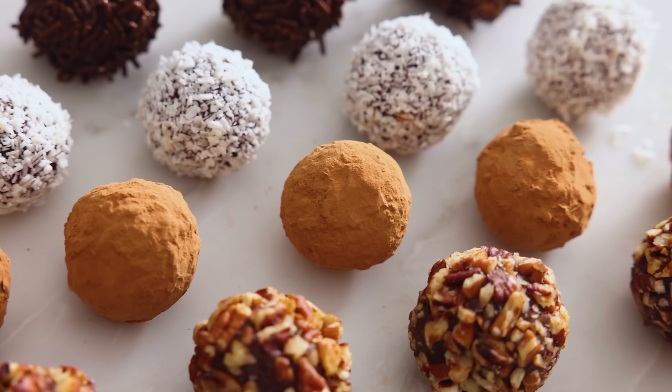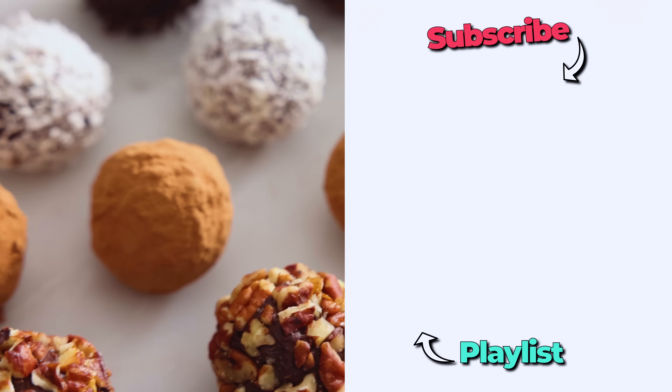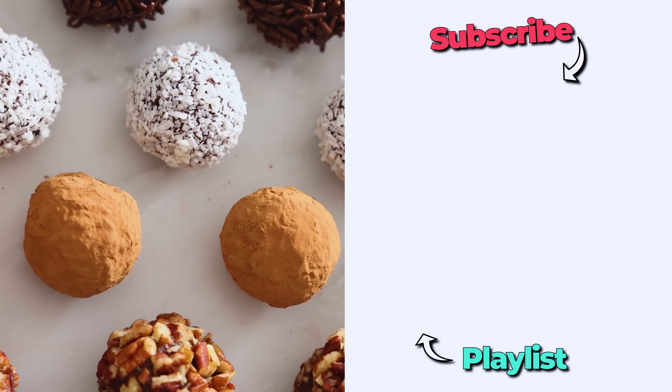Let me know in the comments which you like best. That's pure chocolate indulgence. I hope you get a chance to make this, and if you like this recipe, check out my chocolate playlist.